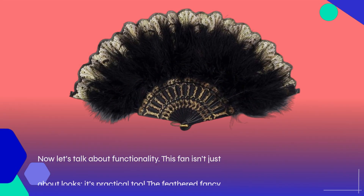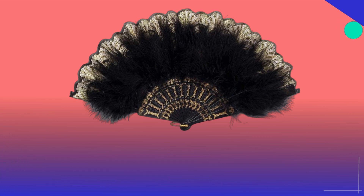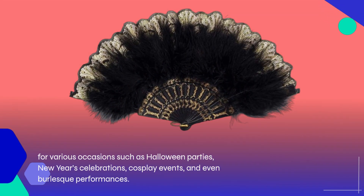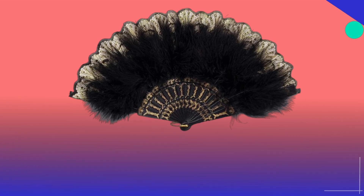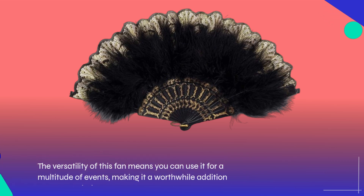Now let's talk about functionality. This fan isn't just about looks — it's practical too. The feathered fancy design is perfect for various occasions such as Halloween parties, New Year's celebrations, cosplay events, and even burlesque performances. The versatility of this fan means you can use it for a multitude of events, making it a worthwhile addition to your wardrobe.